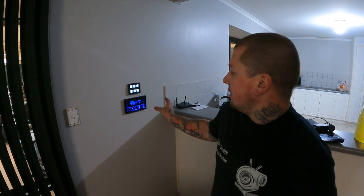Hey guys, welcome back to Snail TV. I thought I'd give you a little insight into a home speaker system that I've been working on over the last probably six months or so.